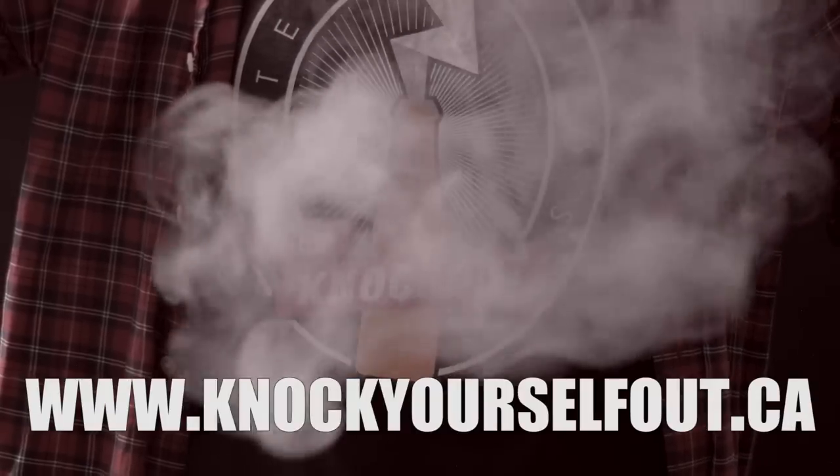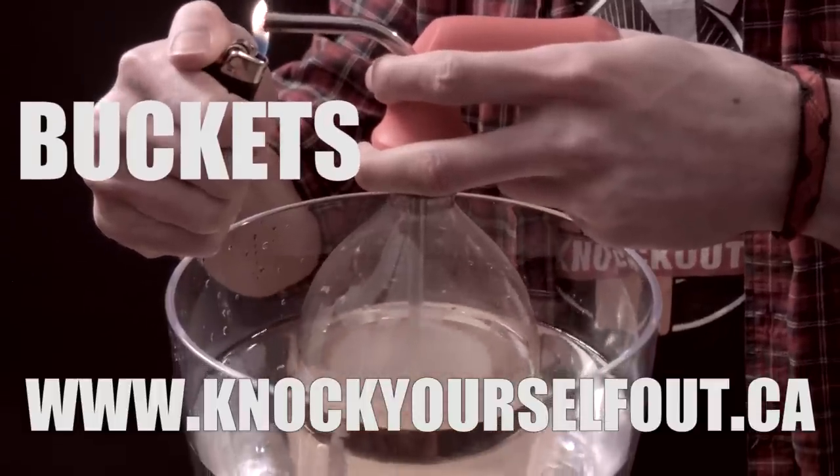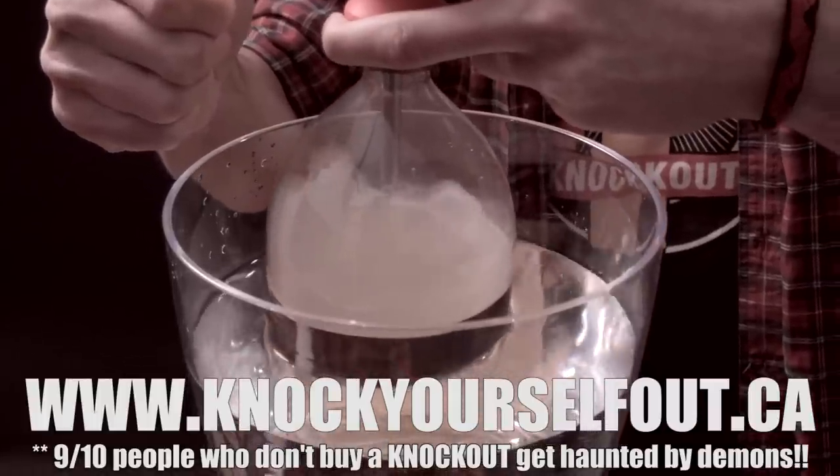Buy a Knockout at knockyourselfout.ca. If you're into doing buckets, check out our website. 9 out of 10 people who don't buy a Knockout get haunted by demons.